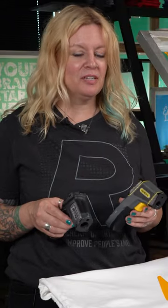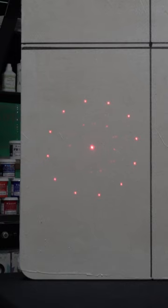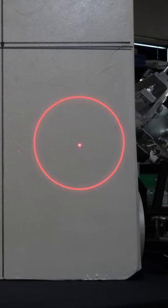You may see a couple different types of temp guns out there. This temp gun has multiple lasers to give you a visual representation of the area that it's reading. This one is just one laser point, but it's still reading the same area as the other — it's just not giving you a visual representation of it.